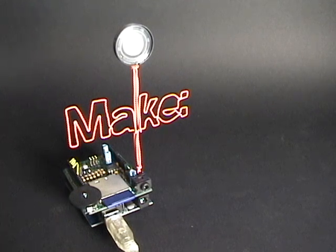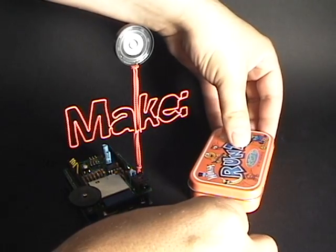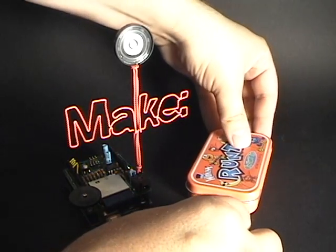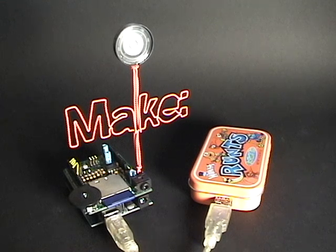Here's the wave shield all ready to go. I've uploaded the sample sketch and a couple of audio files, and now all I have to do is plug it into the computer — or I'm going to go ahead and use my Runty Boost that I built a while back. See how it goes. The sketch that I uploaded automatically plays every file that's found on the SD card.